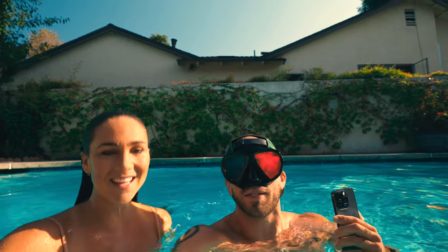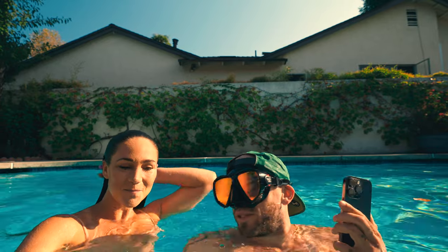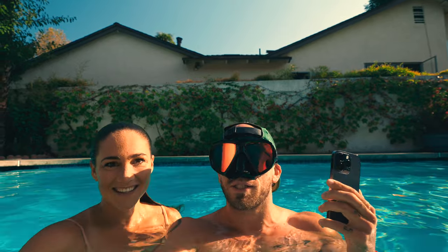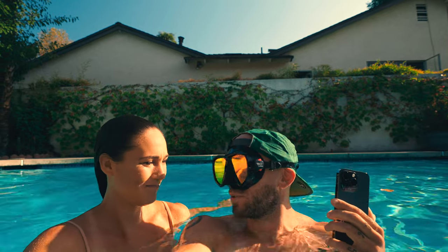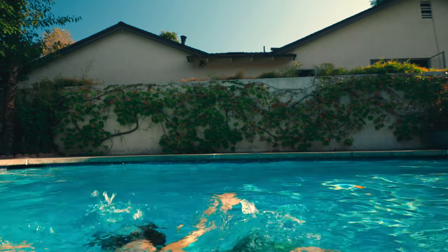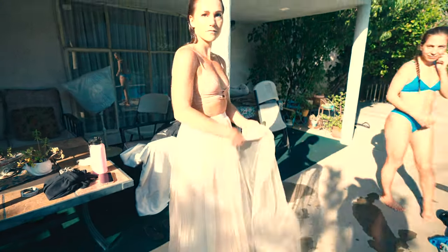Hey everyone, today we're gonna do an underwater photo shoot with Caroline using the iPhone 14 Pro. Would it be too much to say 'let's dive into the video'? I think that'd be a little too on the nose. Let's dive in. Okay so this is a nice flowy outfit, I really like this.